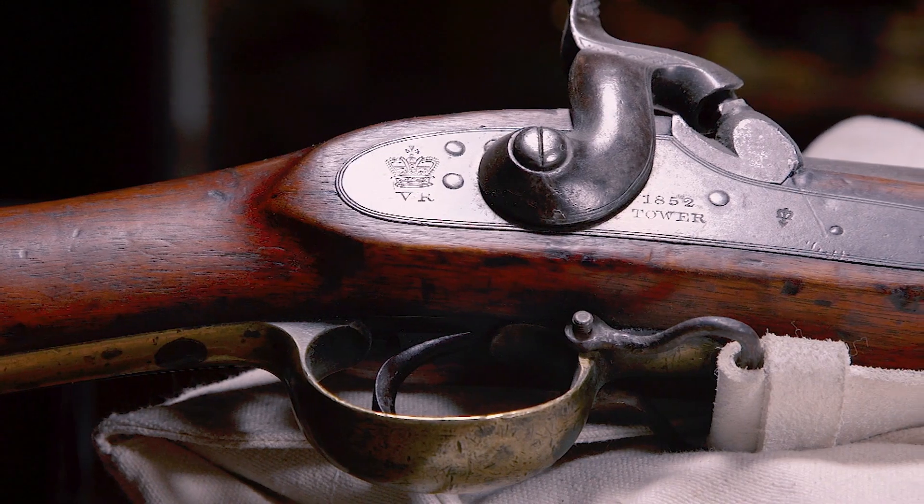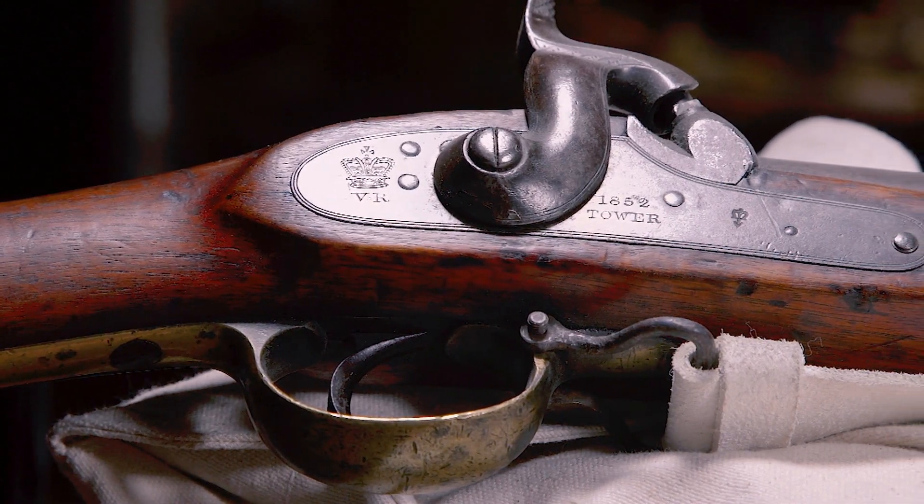Before the introduction of what we call the Minié ball, you had infantrymen with smoothbore muskets, then you had specialist troops using rifles that were very slow to load. This changed for the British in 1851 with the adoption of a Minié rifle.